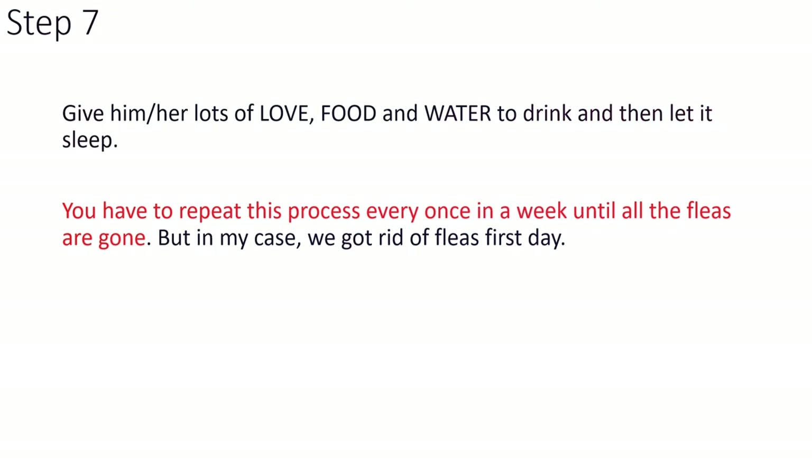You have to repeat this process every once a week until all the fleas are gone. But in my case, we got rid of fleas on the first day.